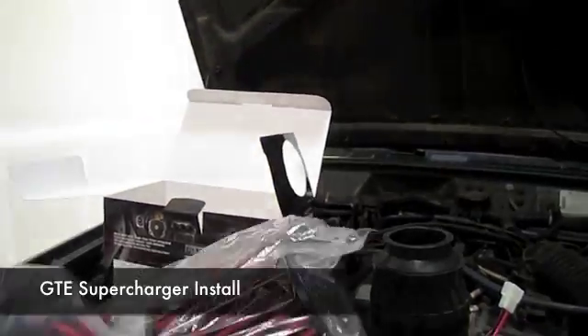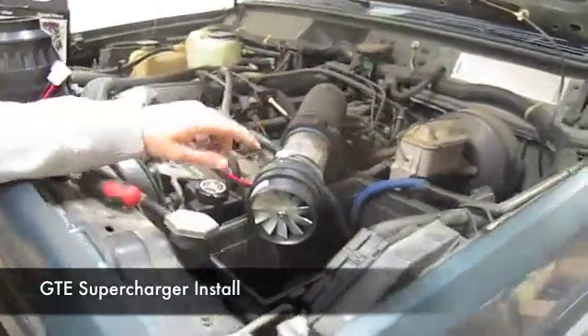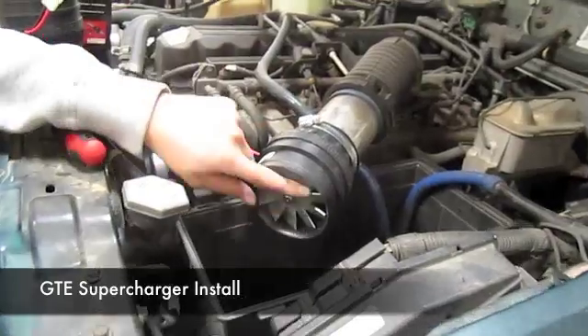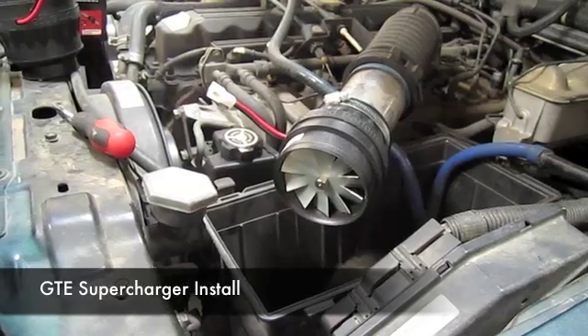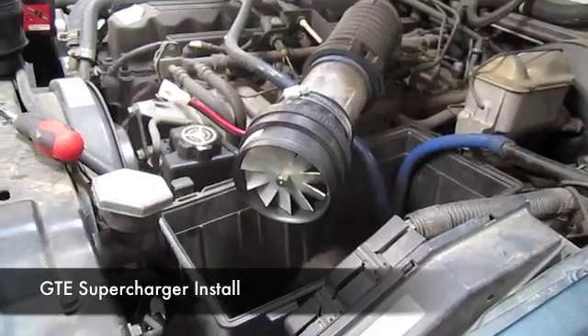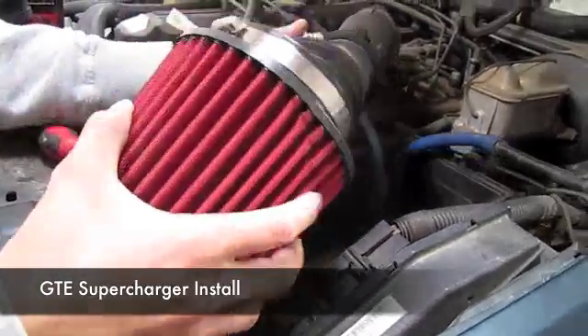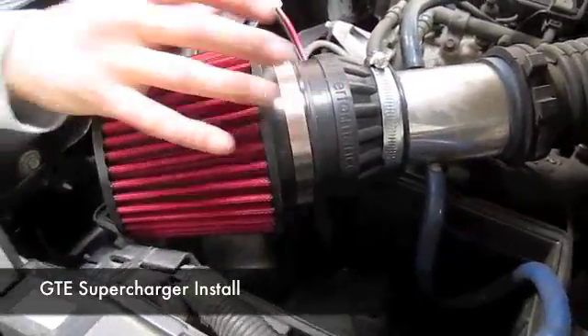We started the installation by installing the turbine. As you can see right here, one clamp holds it in place. Once you install the turbine, you can go ahead and install the air filter. The air filter slides right over the turbine, and then you'll go ahead and tighten the clamp.